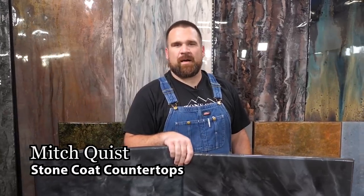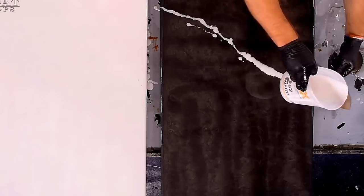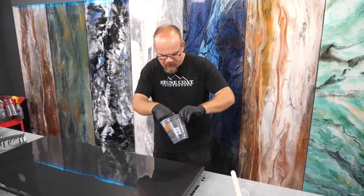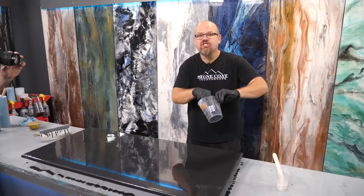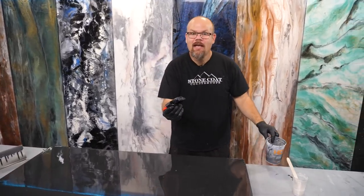Hey guys, Mitch here with Stone Coat Countertops. Stick to the end of this video — we're going to show you the same recipe, different technique: black flowing marble with a six-inch sheetrock taping knife. We're going to prime our brush first so that where we start chopping doesn't pull the material up off the surface — it's already wet and primed.